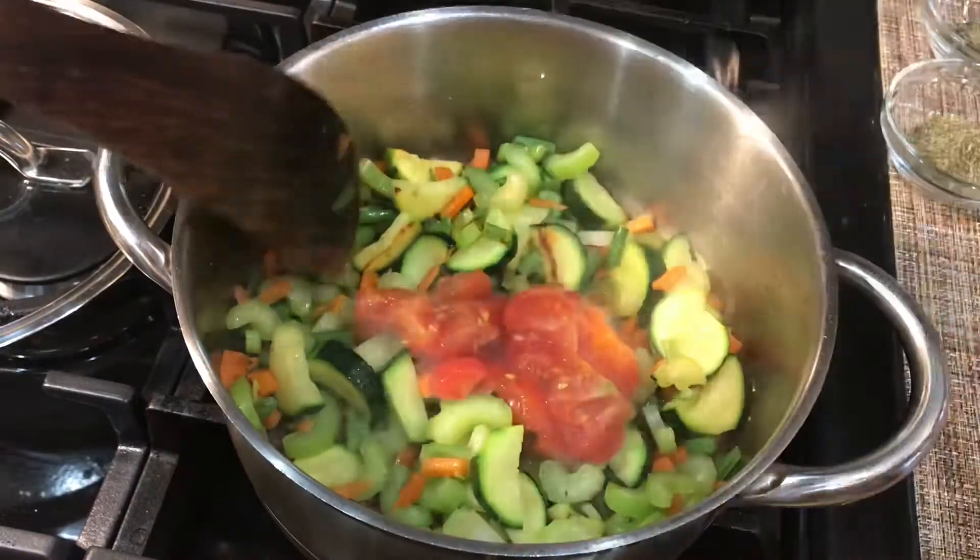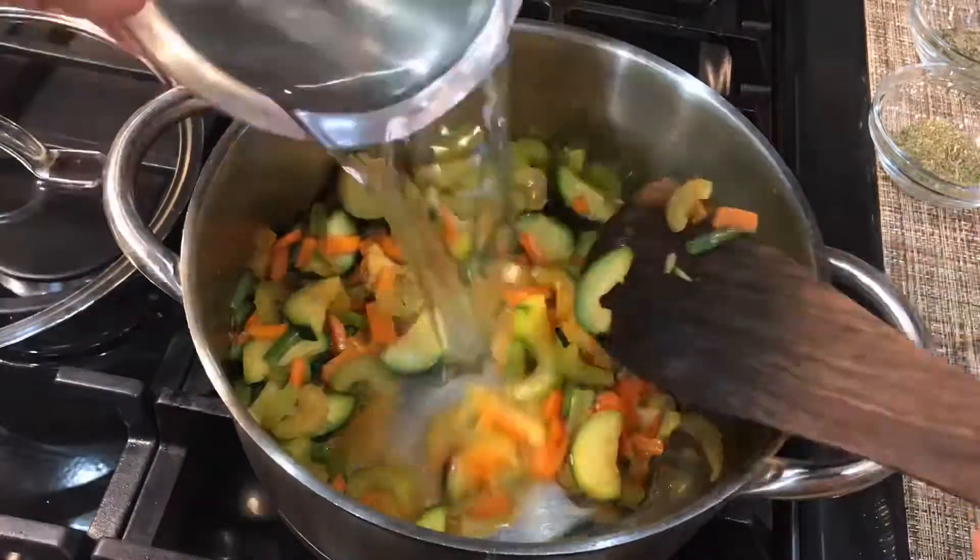Vegetables are cooked well. We will add tomatoes at this stage, and then we will add water and also pasta.